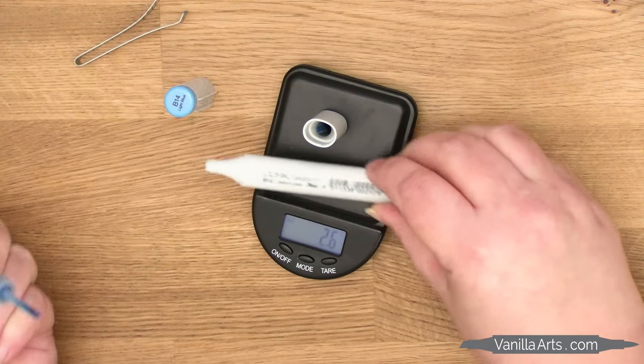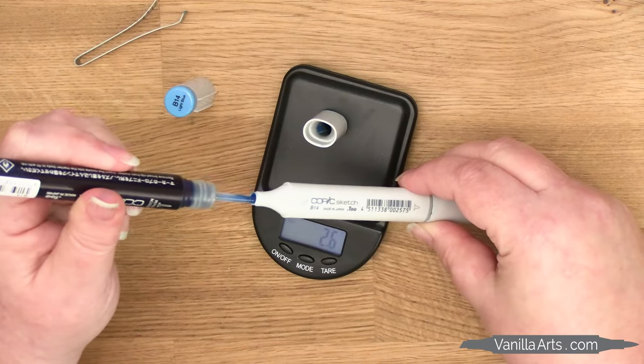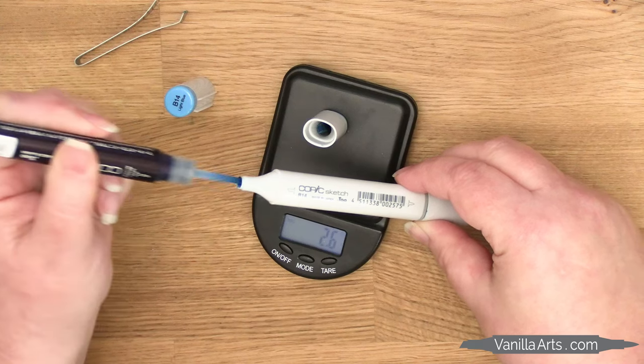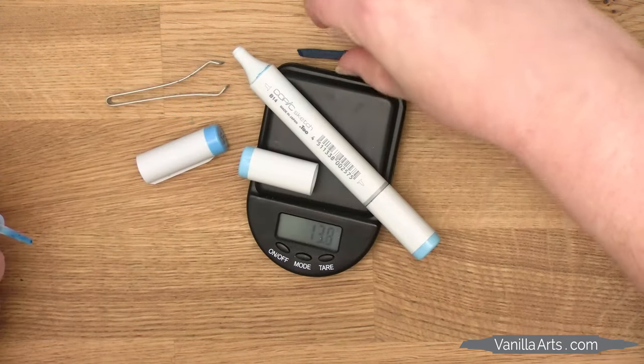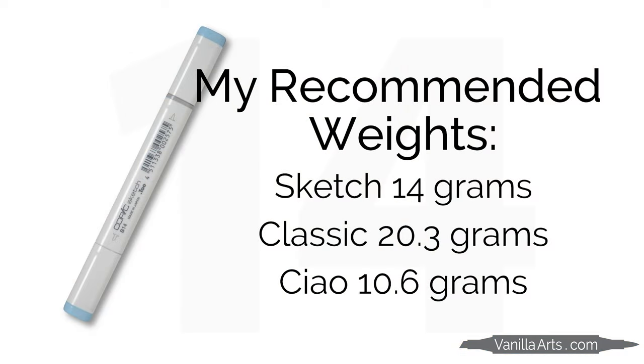Over the years you'll get really good at knowing how much to squeeze based on the starting weight of the marker — at this point I barely need the scale once I know that starting weight. But for the first year or so, squeeze a little and then stop and re-weigh the marker. Keep doing that little by little until you get to 14 grams for a sketch. Replace the nib and now you're ready to color.